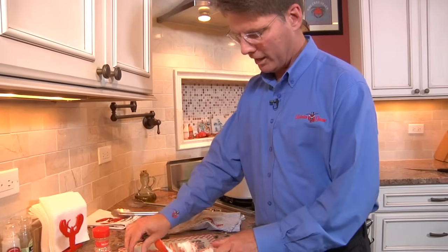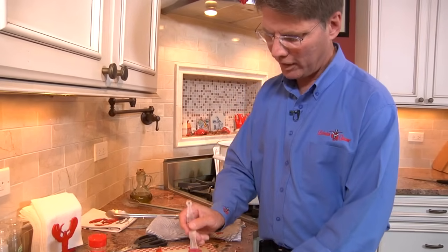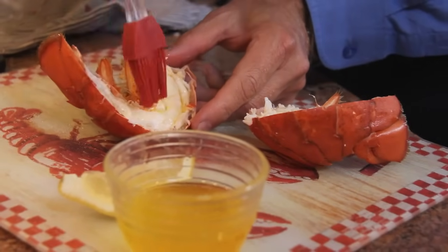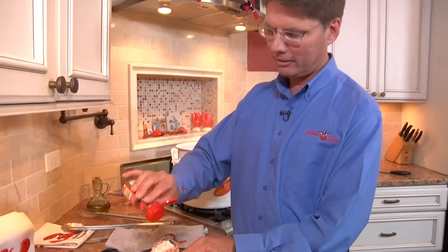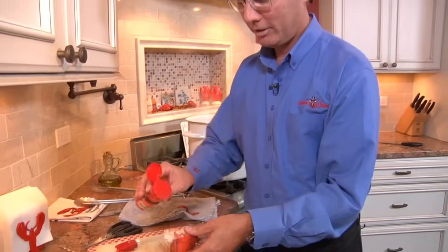Now you've got it cut in half. Simply take a little clarified butter — or regular melted butter if you have it — and spread it on there to give it a little flavor. I always put a little paprika on there just to make it look nice. Plate it just like that — doesn't that look pretty?